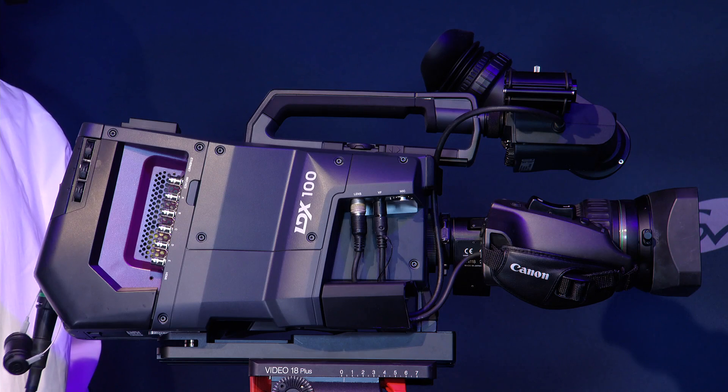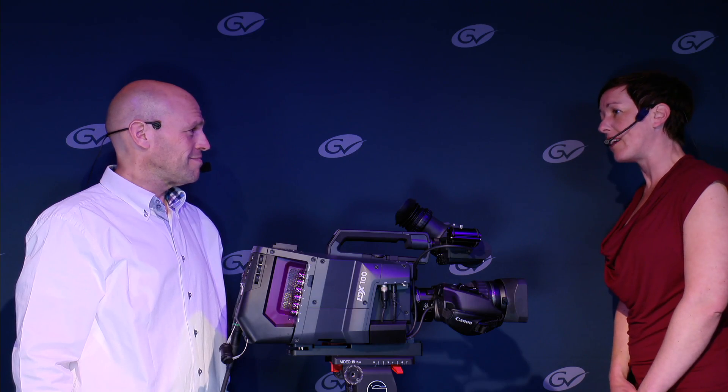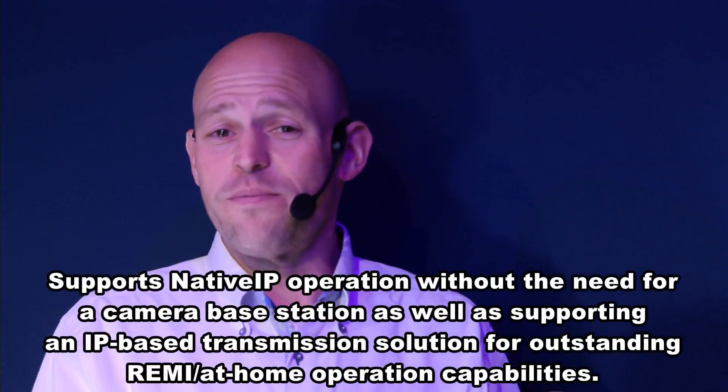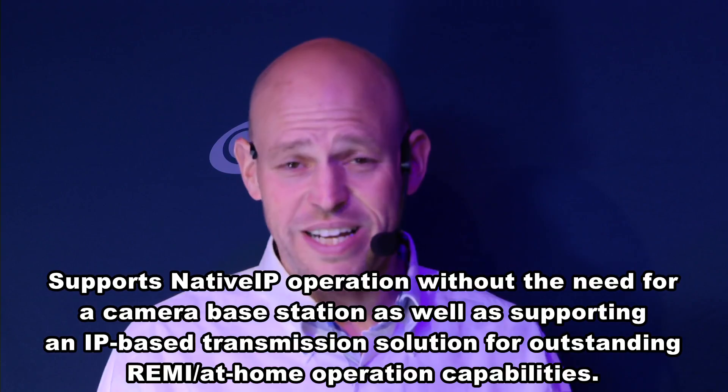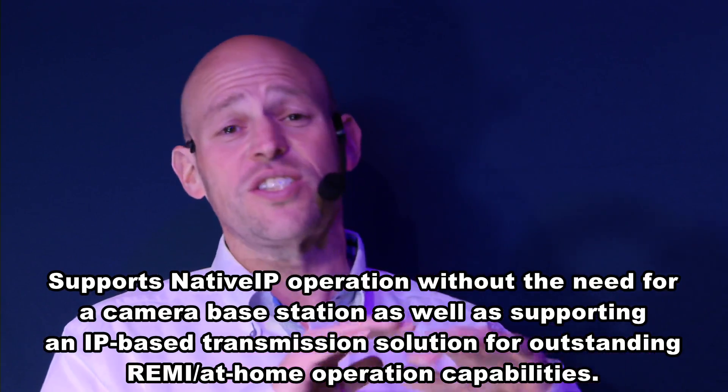That sounds like cause for celebration. Thanks for introducing to us this unique new camera. What do you want people to remember about the LDX100? Well, actually it's quite a long list. First of all, of course, native IP — it's based on all the open standards and makes itself known in your ecosystem under all conditions straight away.